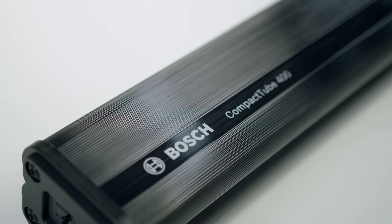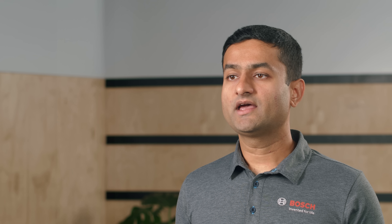Lithium-ion batteries have high energy, are complex systems, and some of the components are flammable. In rare situations, they can cause fire. At Bosch eBike Systems, we have implemented several measures to increase the battery safety. Today, we talk about what you can do.